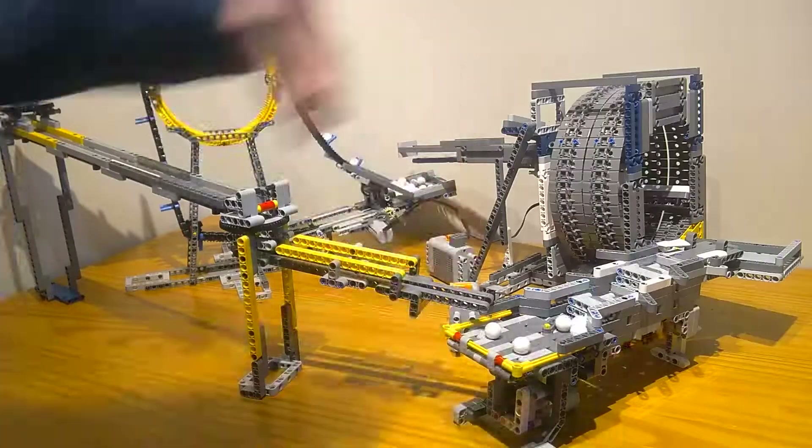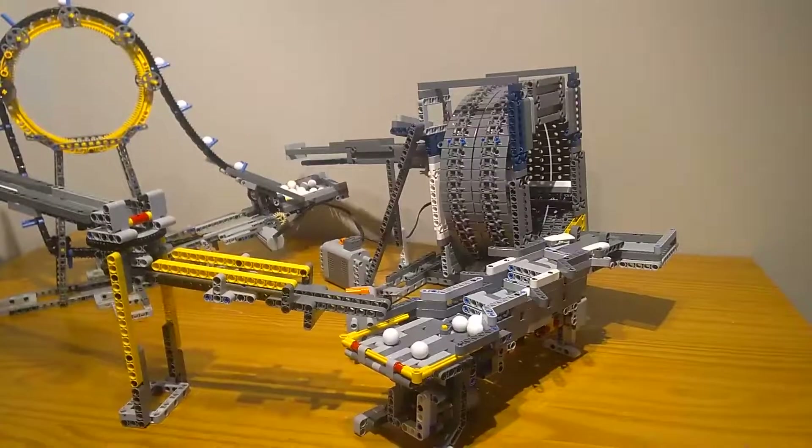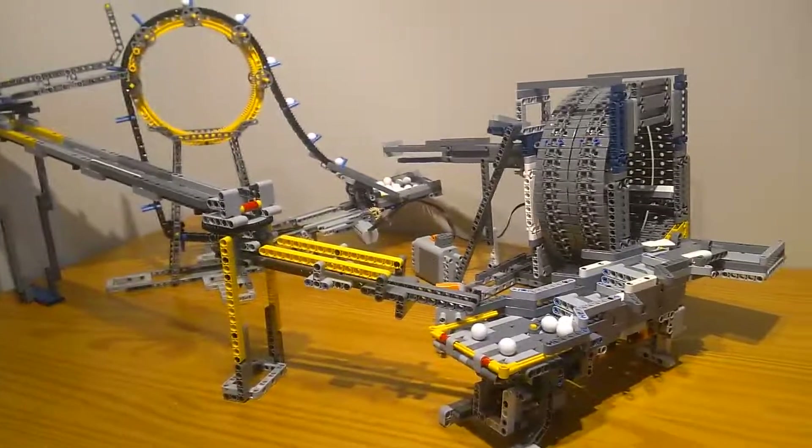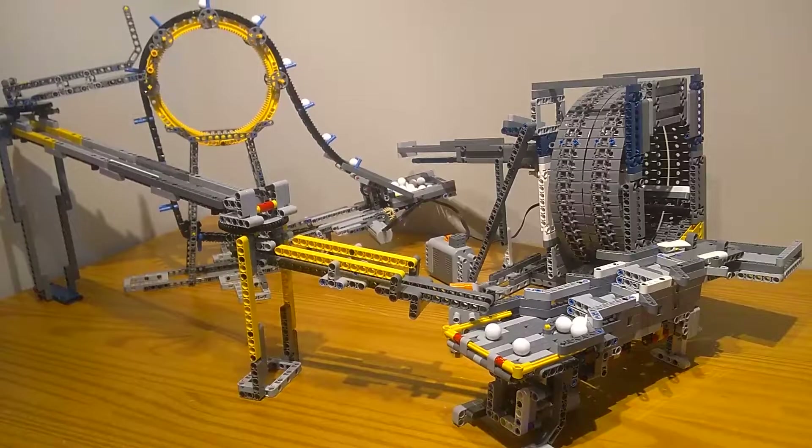And that's the three GBC modules that I made from the Bucket Wheel Excavator. That's about it to my first loop video. Thanks for watching.